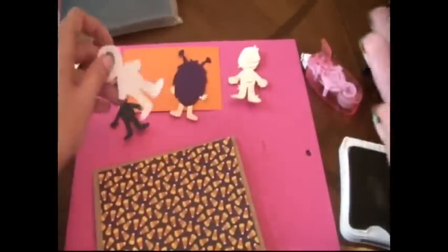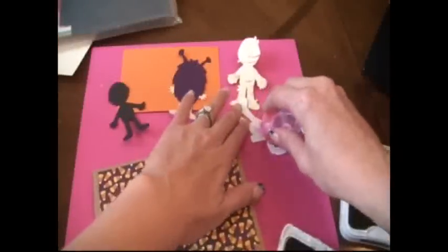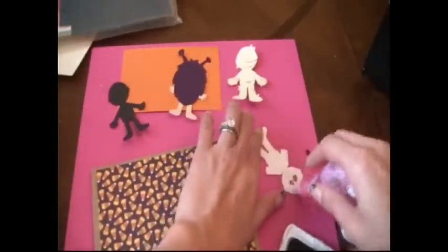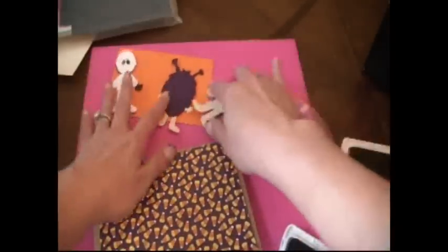Then we'll ink our skeleton with a little black around the edges. Inking is a nice, fast way to add some dimension to your characters. So there he is and I'm just going to use the little tape printer again and glue him on his little guy. So there are our three little people and I'll get some faces out.